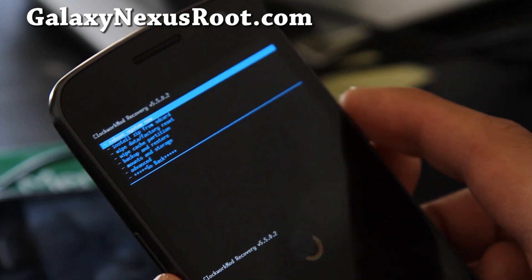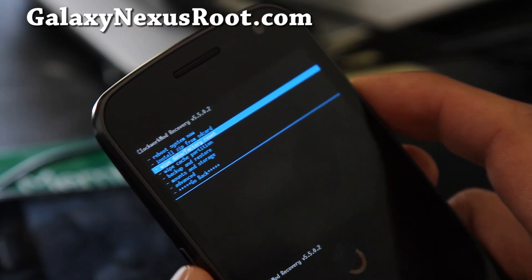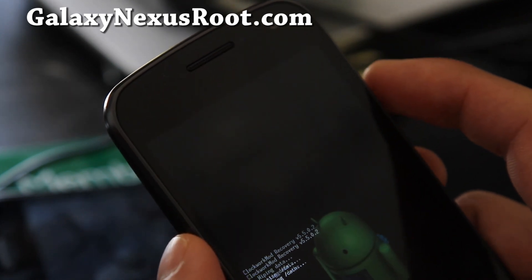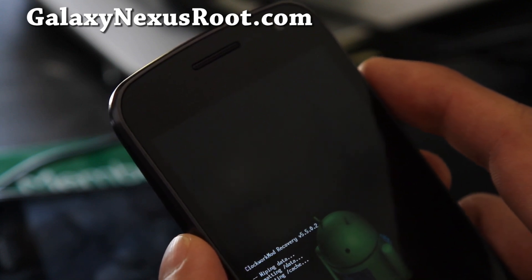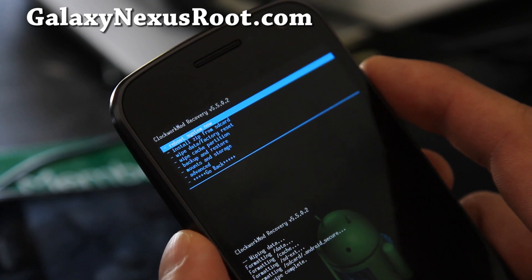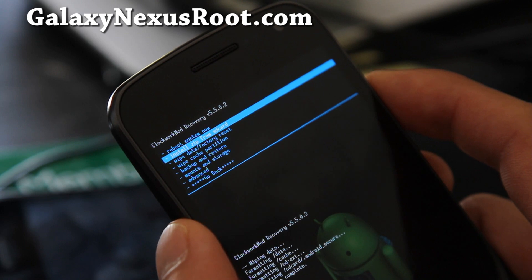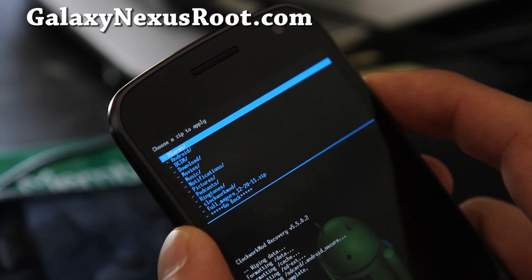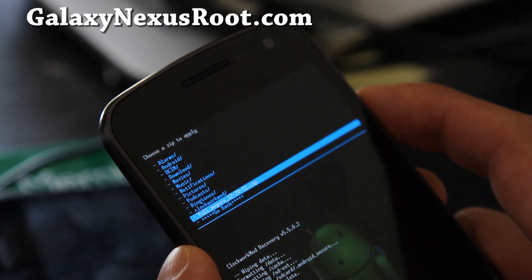We're going to do wipe data factory reset — hit the power button, say yes, hit the power button. This will erase all your personal data, settings, and apps, so you should have made a backup using Titanium Backup. Next, go to install zip from SD card, hit the power button, choose zip from SD card, hit the power button, and find the ROM file we just copied over.